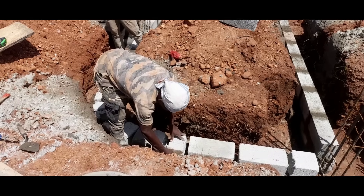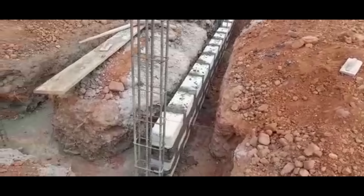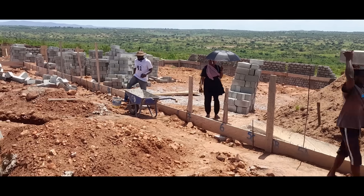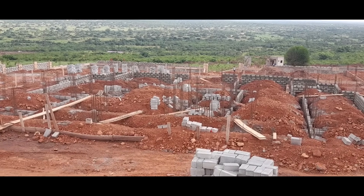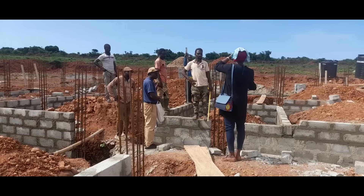Soon the block work began and as you can see, the blocks have been laid flat on their side for extra strength, but I think this was done for the outer walls only. As usual, I was very present for this foundation build, coming around from time to time asking relevant questions and making sure that everyone was doing what they were supposed to do.